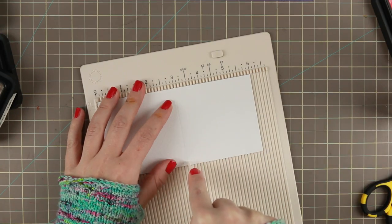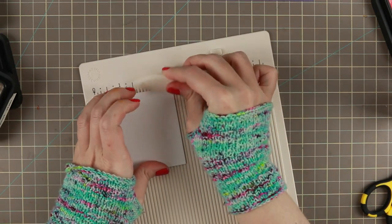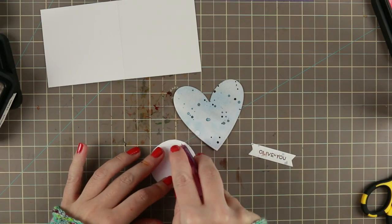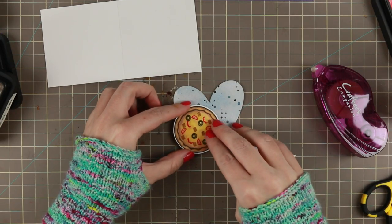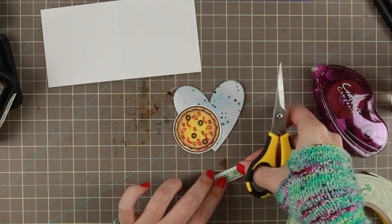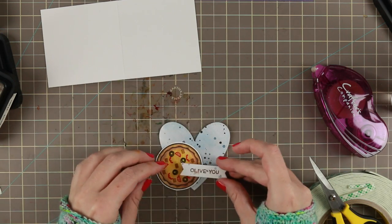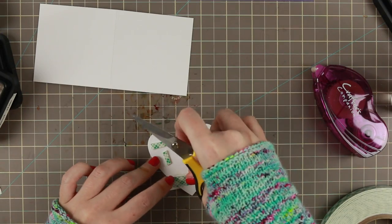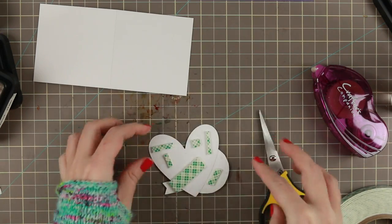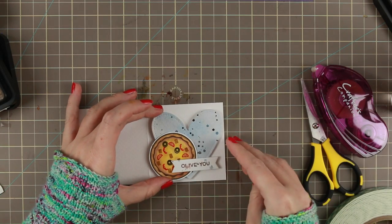Then I make the card base, which is a 3x3 card base. I used the watercolor cardstock that I used for the heart, cut to 6x3 inches and scored at 3 inches. Then I put my little topper on, using Crafts Companion tape to add the pizza to the heart. I'm going to use some 3M Scotch foam tape on the back of the little flag to get it a little bit dimensional on top of the pizza and heart, and then I added the same foam tape on the backside of the whole topper so it stands out on the watercolor cardstock.